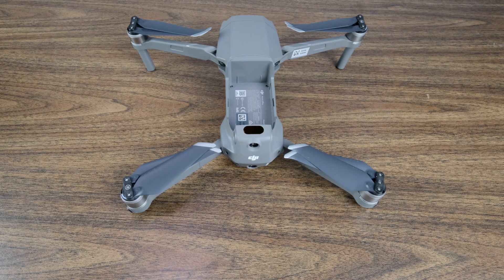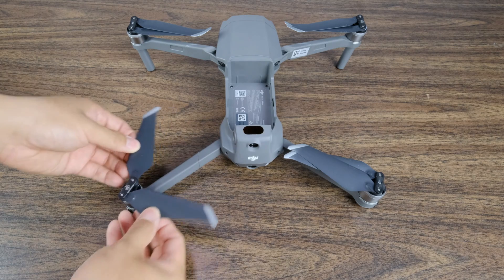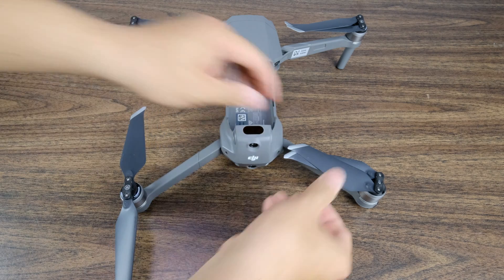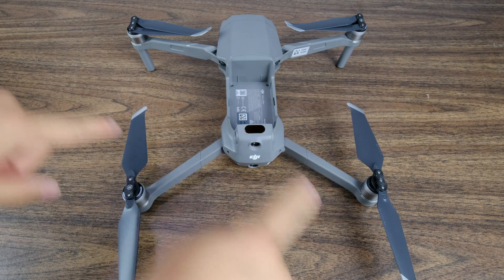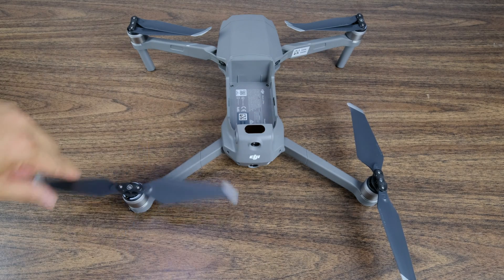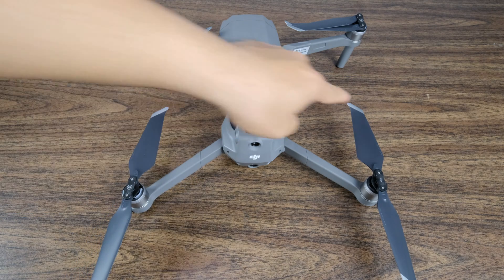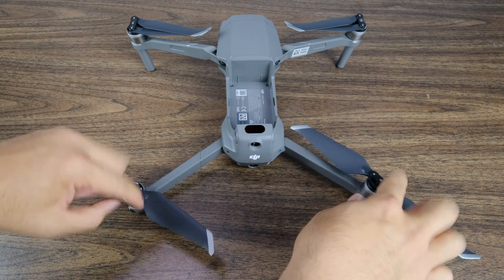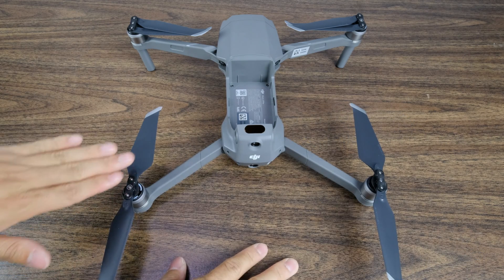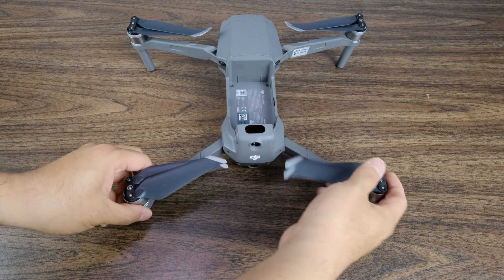Very quickly before we go out and fly, let's do that triple check. This is the back of the Mavic Pro 2. If we fold these out, we want to see these back propellers rotating outward — so one fin should be oriented this way and the other fin should be oriented this way, both rotating outward. These two are ready to go — let's look at the front ones.